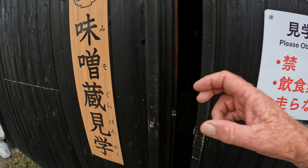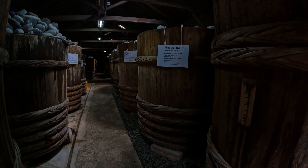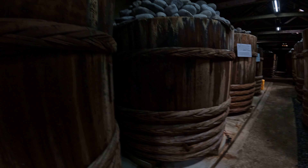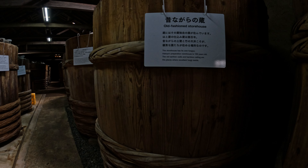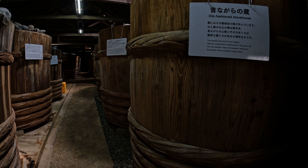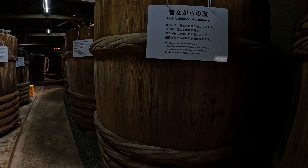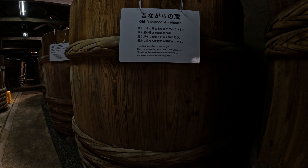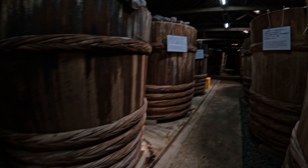Here's the old cedar barrel — they're quite tall, probably about two meters tall. They use these bits of wood inside to line it all up so they don't have to use nails, because iron would contaminate the miso. They put about two to three hundred rocks on top of each barrel, so they need a lot of rocks.